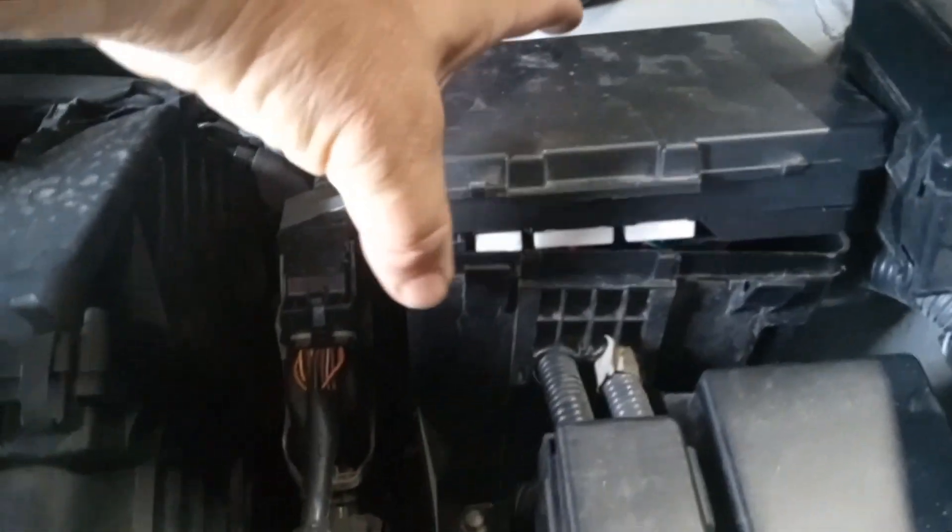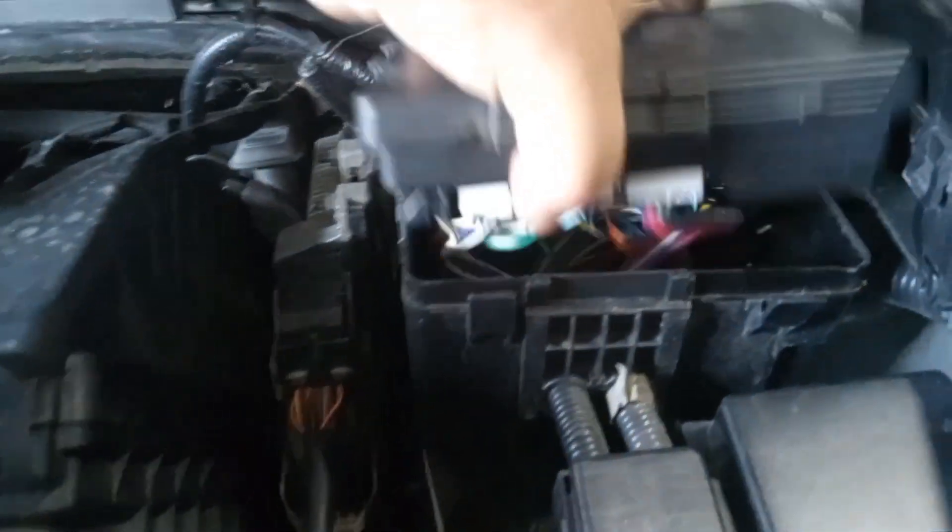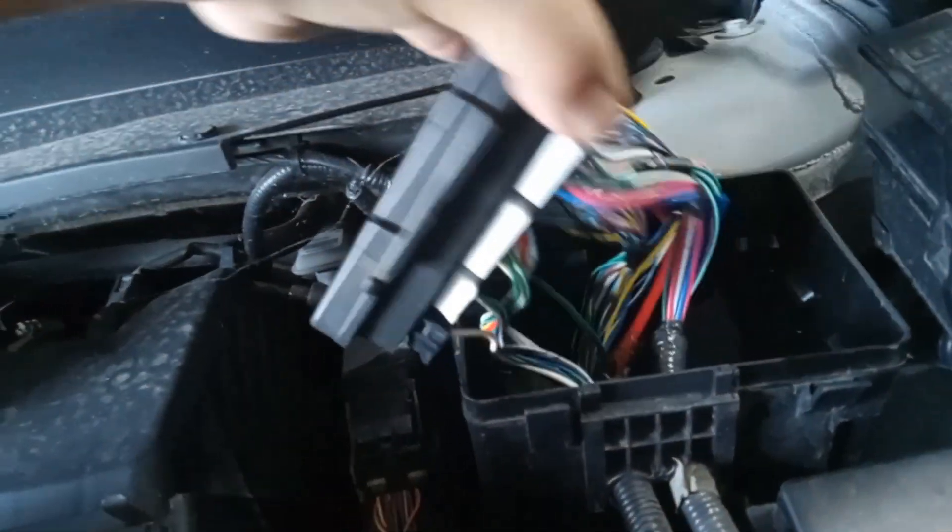The first thing you want to do is open the hood. If you look right on the battery, you'll see this box. It's already open. There's little clips you pull. This comes up and it flips up. And there's your fuses.